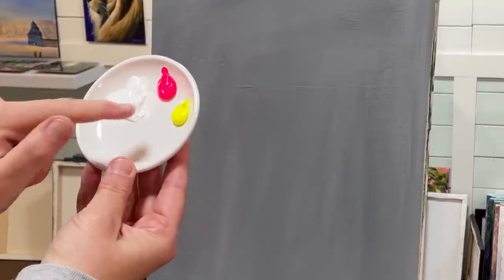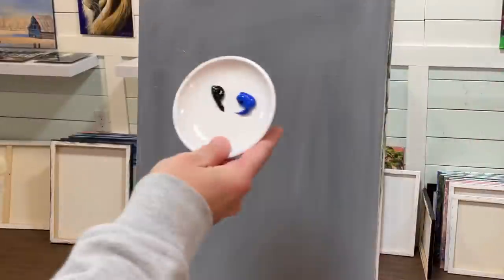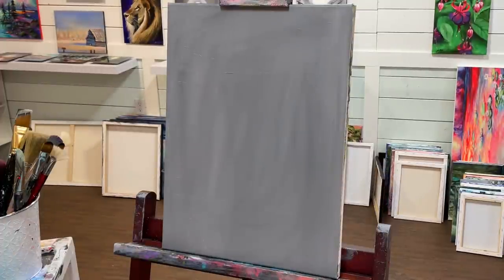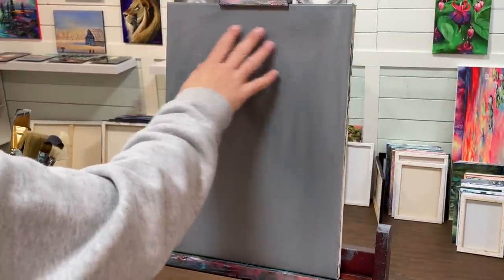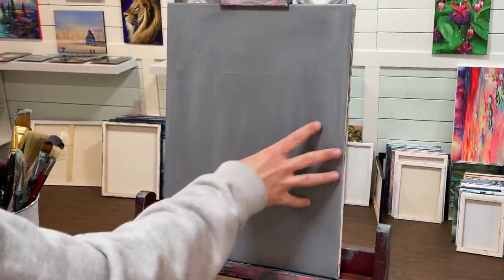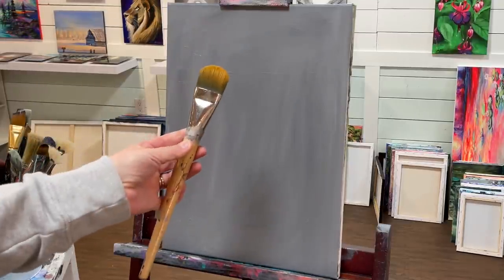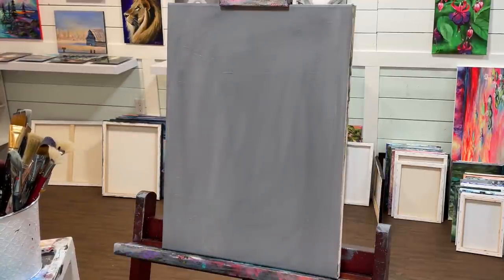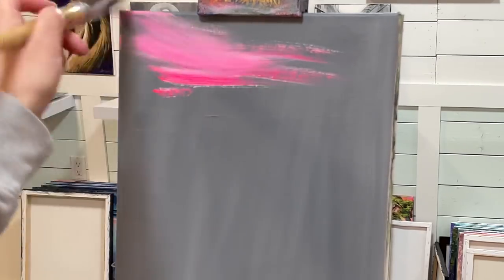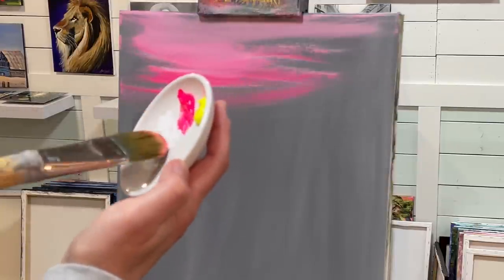I'll be using titanium white, neon pink, and neon lemon yellow. I'll also be using cobalt blue hue and Mars black, both by Liquitex Basic. I'm going to make lighter shades of blue using a little bit of white. I'm going to start this landscape working on the sky first, then build up to the mountains in the distance, and ultimately the final mountain hillside in the foreground. I'll use a number 30 filbert brush for the background, with a little water, pulling softly back and forth with some white and pink.